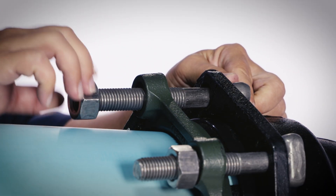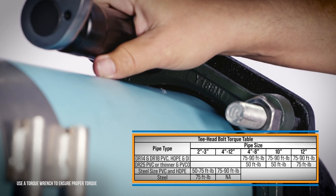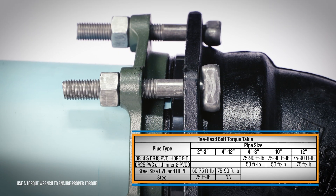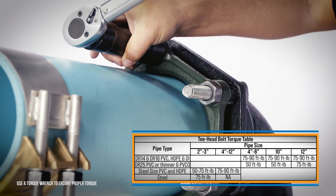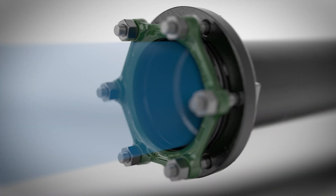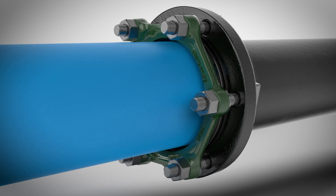Insert T-head bolts and hand tighten the nuts. Tighten the T-head nuts in an equal and alternating manner to the torque recommended in the table provided. Maintain the same gap between the gland face and the MJ bell at all points around the socket. Repeat the process until all bolts are within the recommended torque range. The proper tightening sequence for the T-bolts with proper lubrication ensures the serrated restraint ring is moved into position and properly engaged by the gland to the pipe without the need for actuating screws.